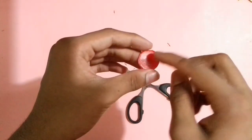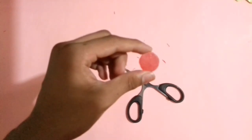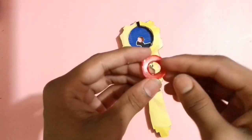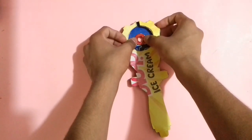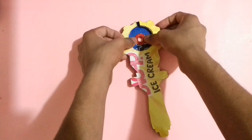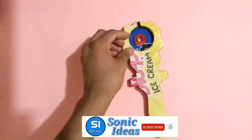Make a small hole into the bottle cap at the center area. After making the hole, stick the bottle cap up here with glue where the hole is created on the cardboard piece. I am going to use a hot glue gun; you can also use super glue.